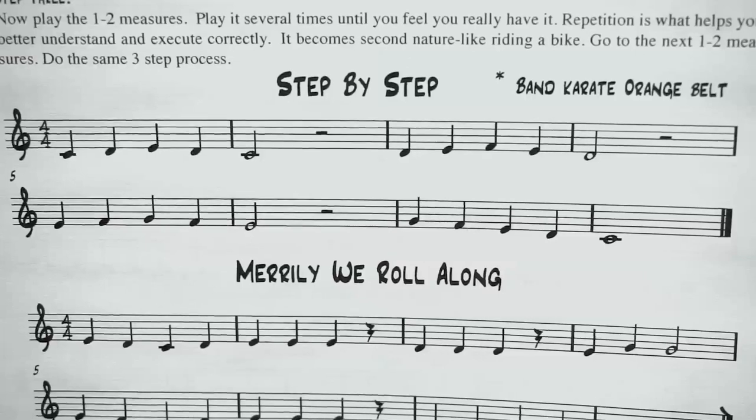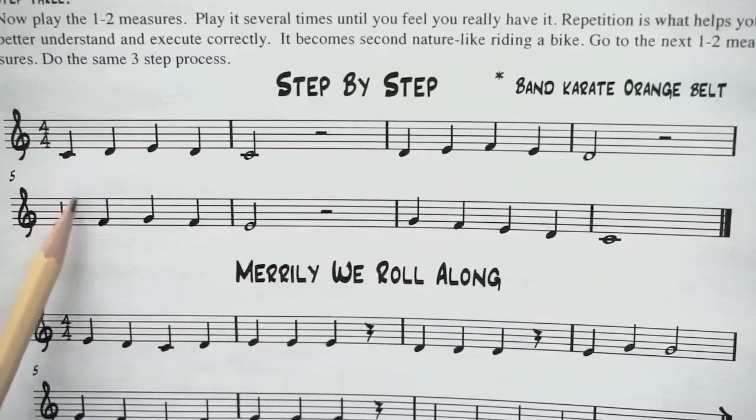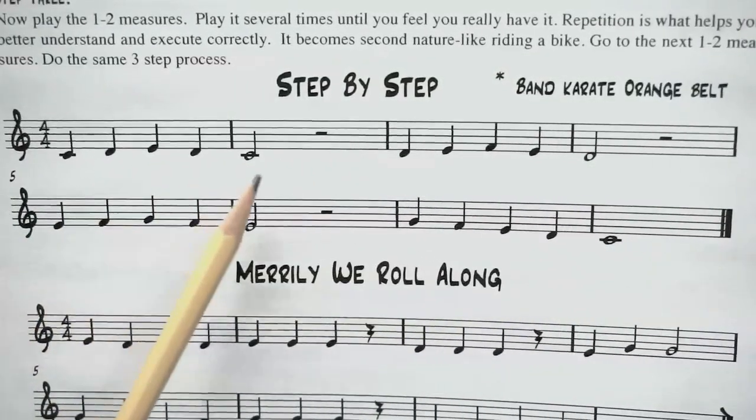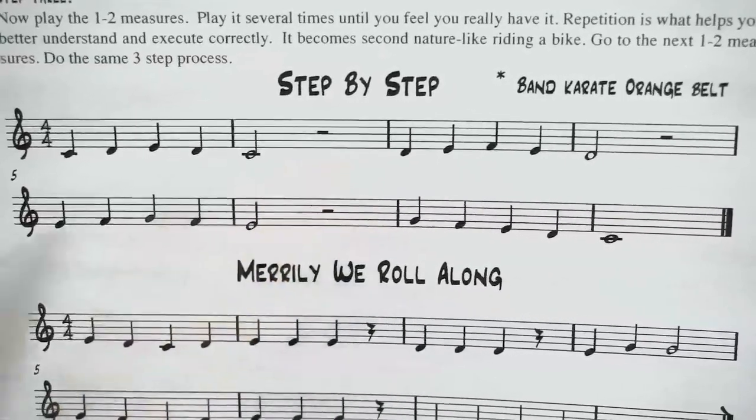Great. Let's do that one more time. One, two, ready, say it: C, D, E, D, C, rest, rest.